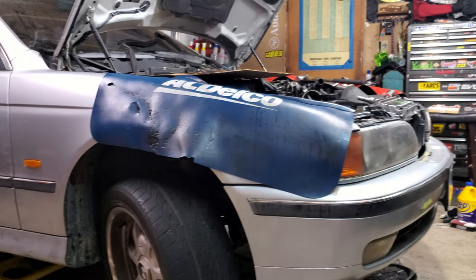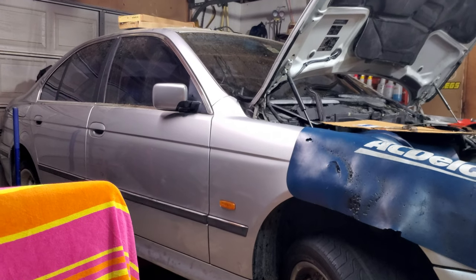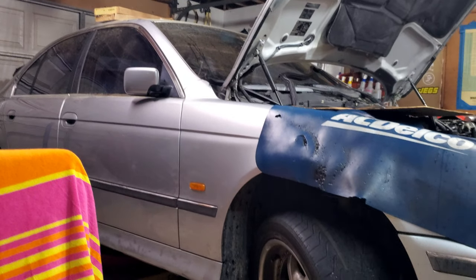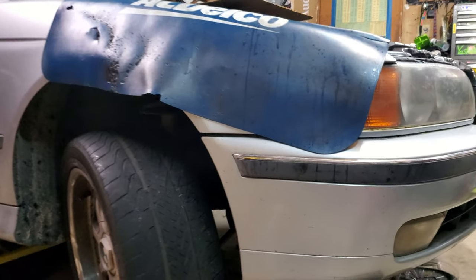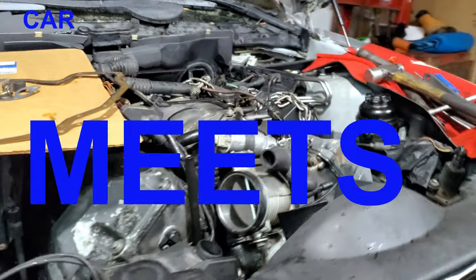Today's victim: 1997 BMW 540i, six-speed manual. We have the meats.